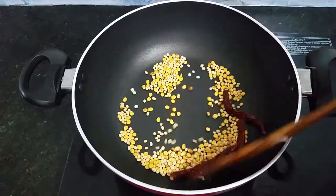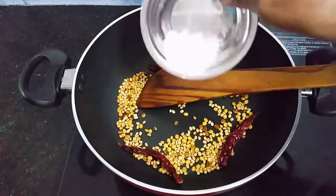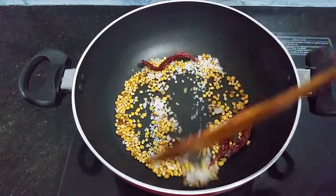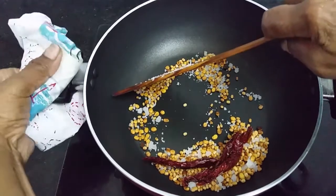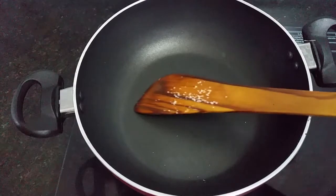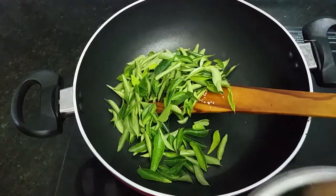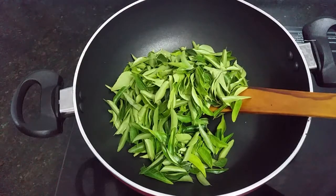Add the brown color. Let's put it in the pan. Let's put the garlic in the pan.